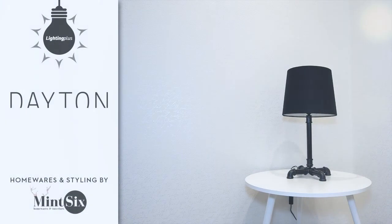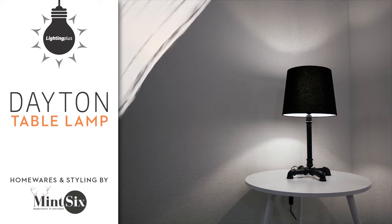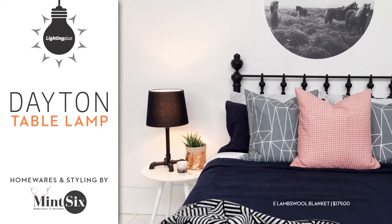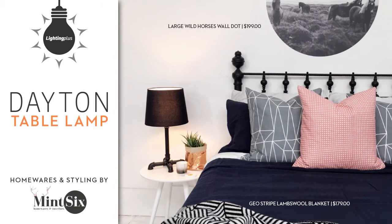This quirky industrial style table lamp is flexible enough to work in a home or commercial space. It can be used with a shade, as seen here, or simply with a filament bulb making it super versatile and adding a bit of edge. Next to a bed, on a side table or desktop, this lamp will add some cool factor to any interior.